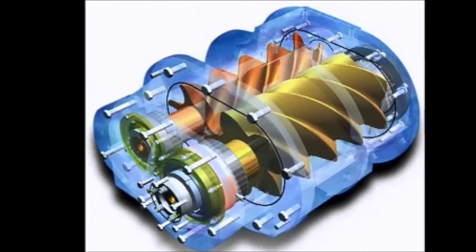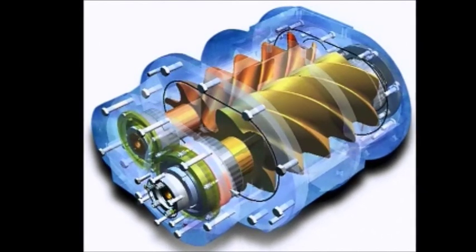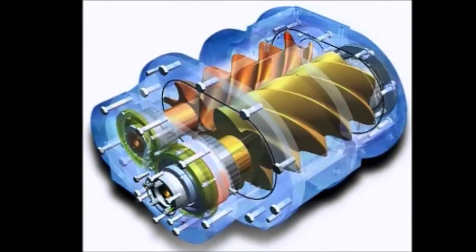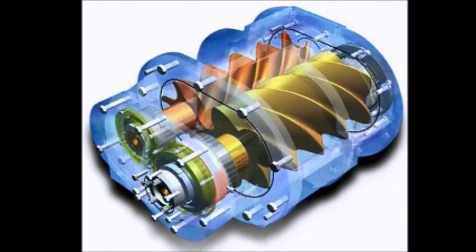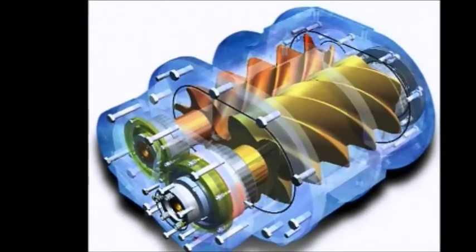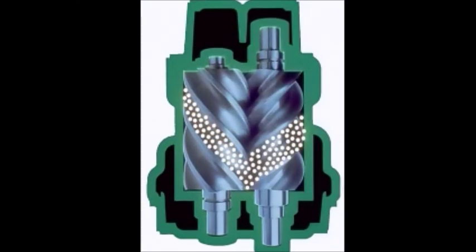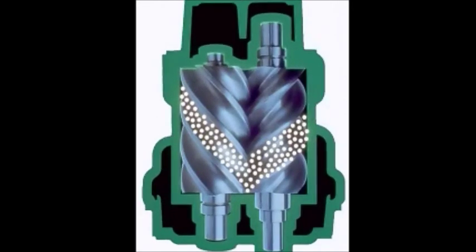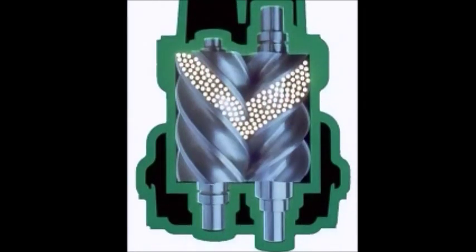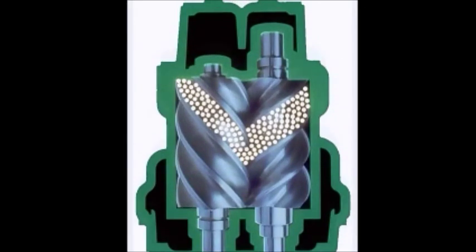The injected oil serves three functions: lubrication, heat transfer, and sealing. The micro gap between the rotor and the case are sealed by the injected oil, and the oil also serves as a rotor wear prevention barrier. The next three cross sections of the pump illustrate air being drawn in through the inlet port. Then the compressed air is transitioned to the exhaust port via the precision helix rotors.